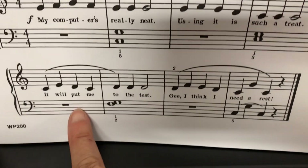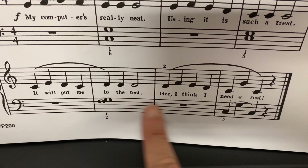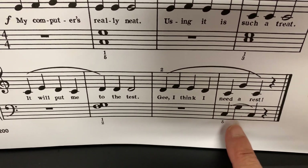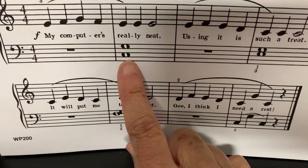Down here there's a rest, and then there is an F and a G. Then at the end: C G C — 'cows, grass, cows.' So first I play C and G together, then E and G together.